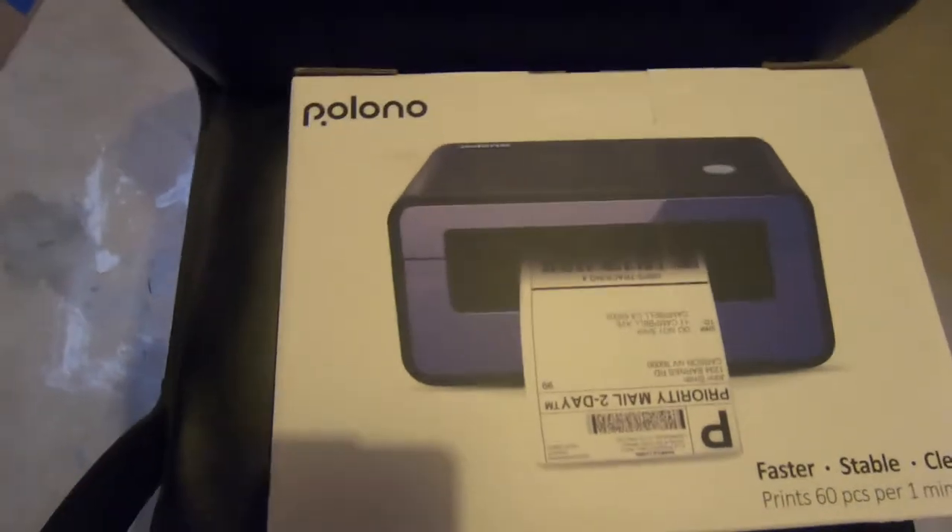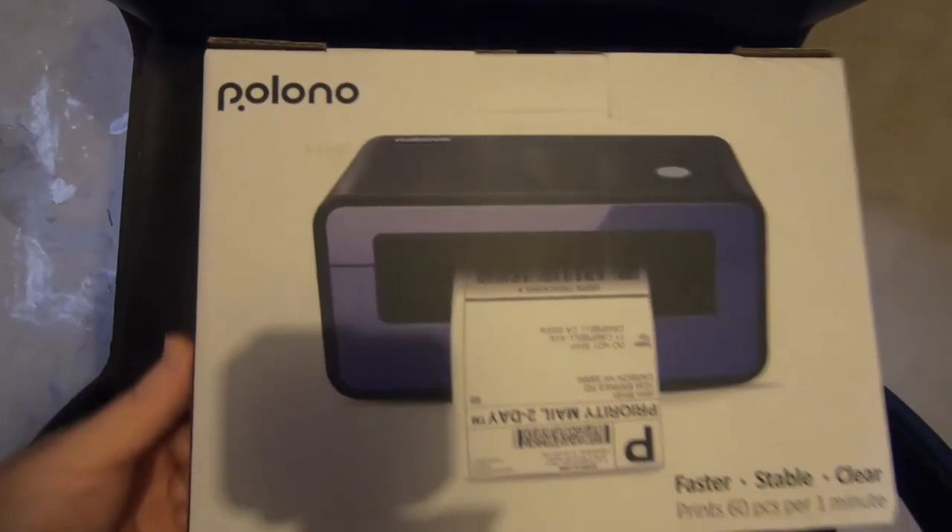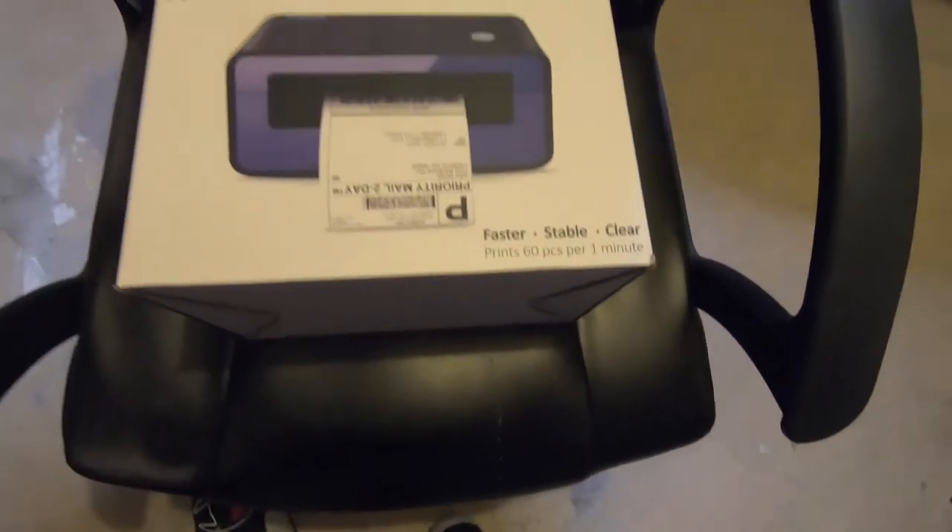Here is what the printer looks like. It's the Polono — I'm probably butchering that name — label printer. I got it from Amazon and there was a coupon when I bought it, so I think I got it for around $108.99. I also got some fan-fold shipping labels. There's 500 of them and they're 4x6's, so I'm gonna open up the printer and set this bad boy up.